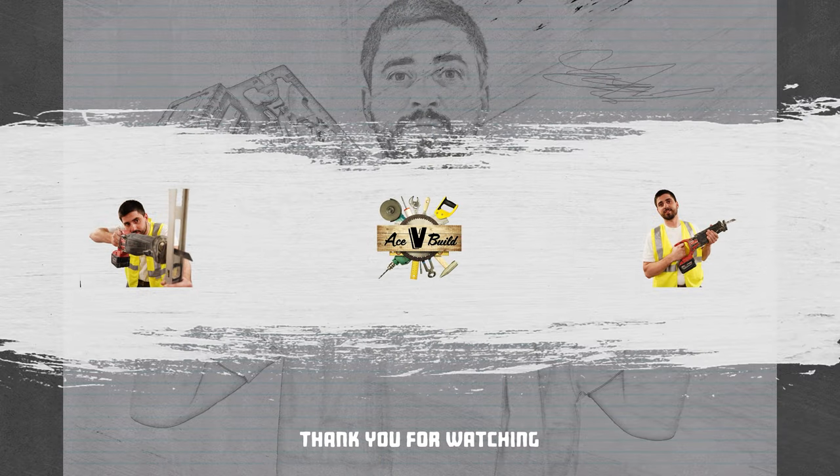If you have any tips, I'd love to hear them. Just email us at ACVBuild or comment and we'll try to get back to you as soon as possible. We'll see you on the next one, guys — thanks a lot.